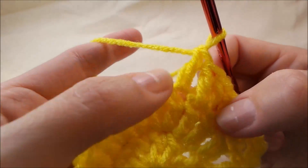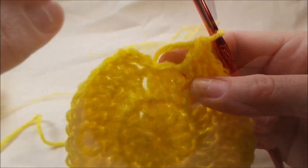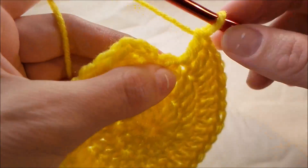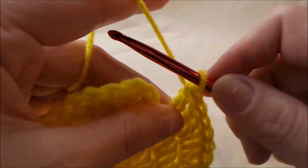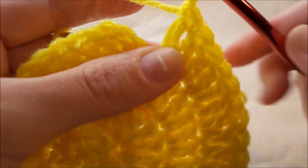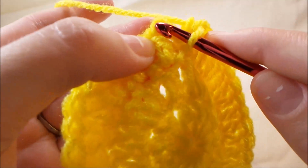And then the next one would be one double crochet. I've made it to my last stitch and it is an increase stitch, so I'm going to put two double crochets in there and then I'm going to join to the top of this chain three with a slip stitch.